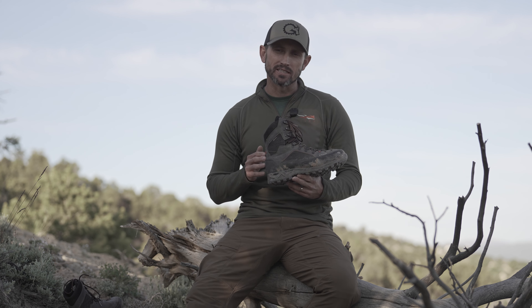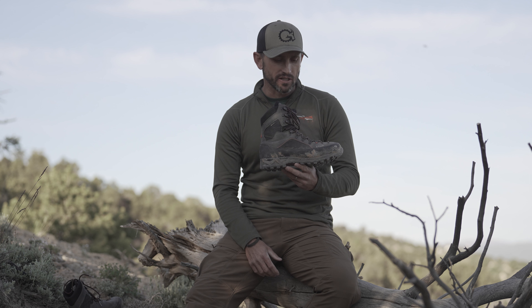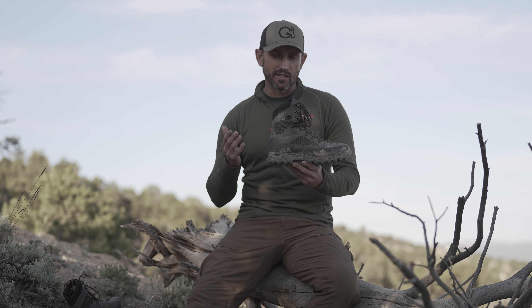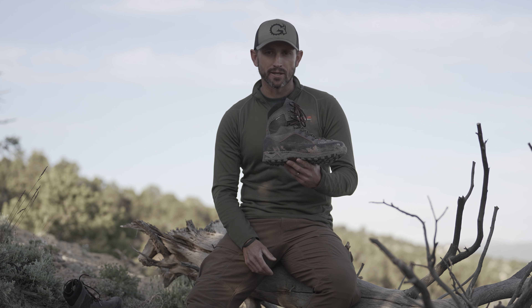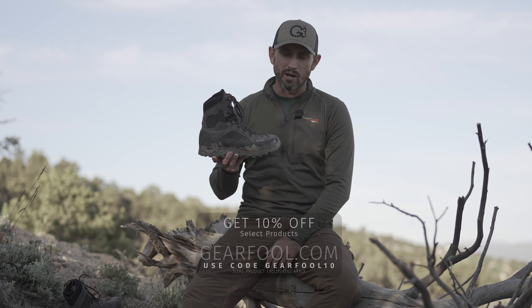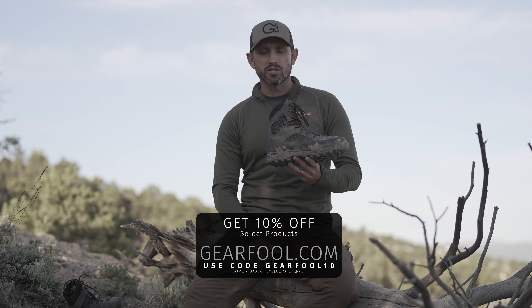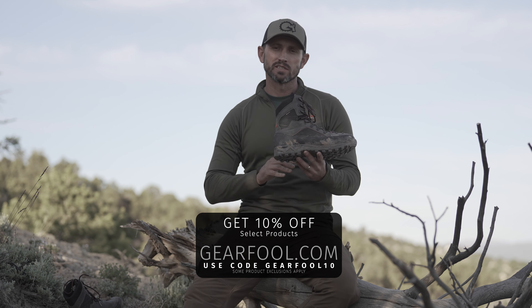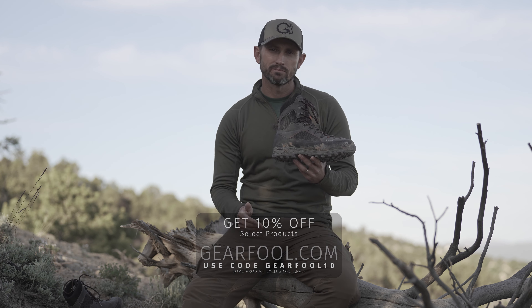I do want to mention that I probably won't go to this boot for late season hunts, especially when the snow starts to accumulate on the ground. However, again, this is my absolute go-to boot for early and mid seasons. That wraps up my early impressions of the Brickstall Mountains. If you found this information helpful, please like and subscribe to the channel. If you have any questions, visit us at gearfull.com — contact us there and we'd be happy to help. Thanks for watching.